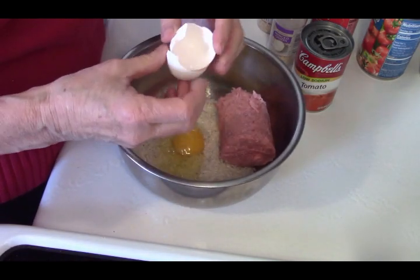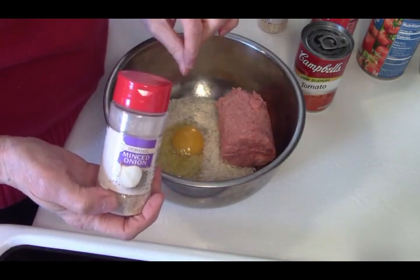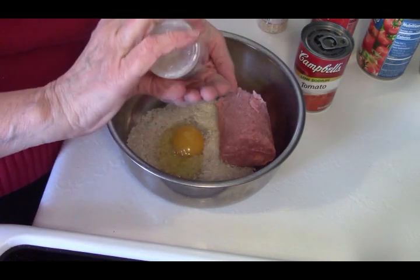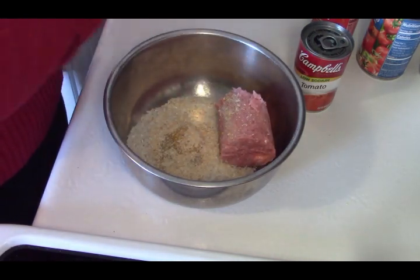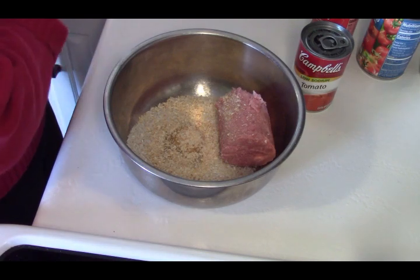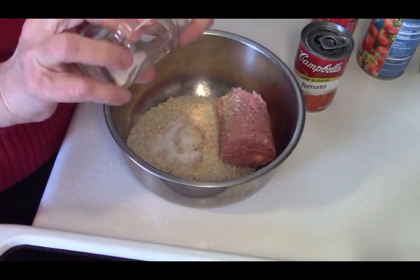I have dried minced onion. You can use a half a cup of finely chopped fresh onion if you want, or a half a cup of small diced peppers if you like. I'm going to use the dried minced onion because I just don't feel like chopping onion today, and I'm going to be generous with it. Now we're going to put some salt in there — pretty easy so far — and we're going to put some pepper in there as well.